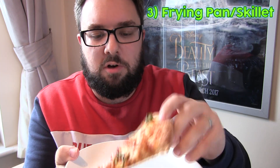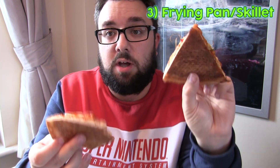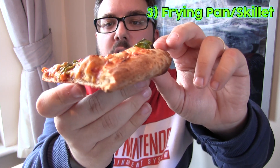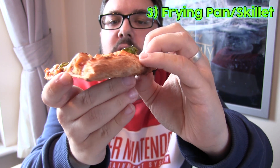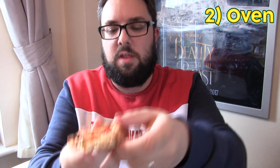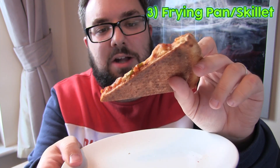Here we go — this is the frying pan or skillet version. As you can see it's got the most rigid of all of them. If you look at the underside it's nicely browned. Comparing to the oven version, it's slightly darker. The crust is a lot softer and more aerated than the oven variety. The oven one is a lot harder, a lot crispier and drier. The microwave one is squidgy with no crispiness. And in terms of the top, it's a lot moister, you can see the actual ooziness a bit more.